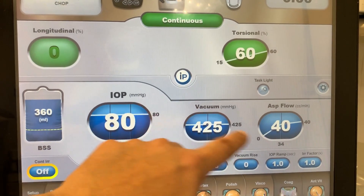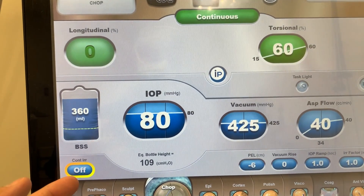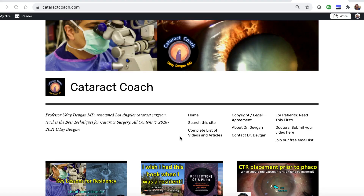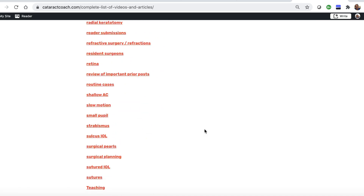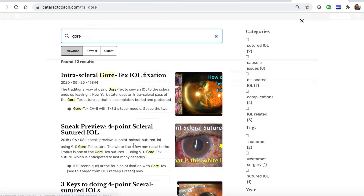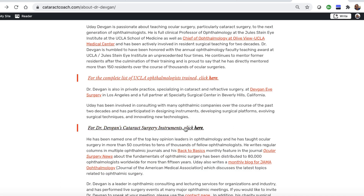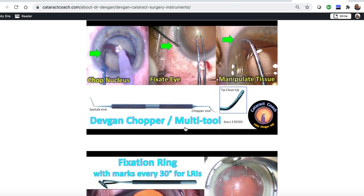If you don't know how to set up all these numbers, go to cataractcoach.com and check out the phaco fundamentals — we have a 10-part series that explains all of it. The website is easier to navigate than YouTube; we have a complete list of articles and videos by category, a search engine, and you can also find a link to my surgical instruments there.